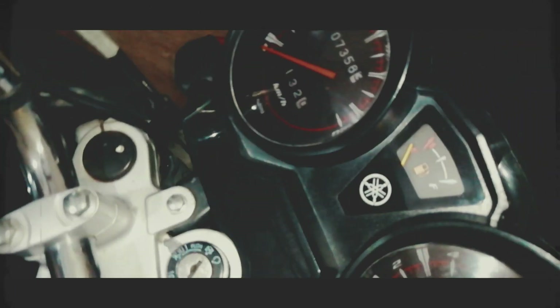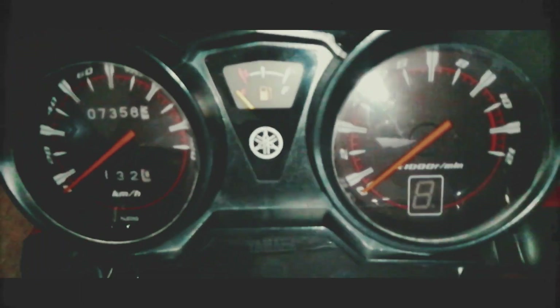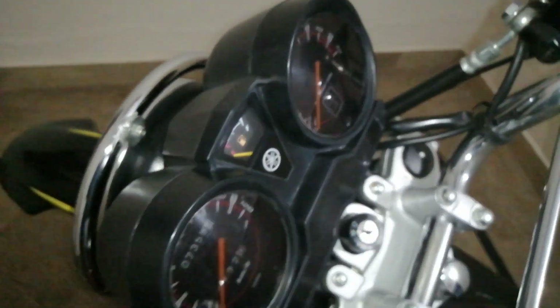This is a production of the U.S. Department of State. Hello everybody, welcome back to another episode. In today's video, we are going to do some modifications on the YBR.